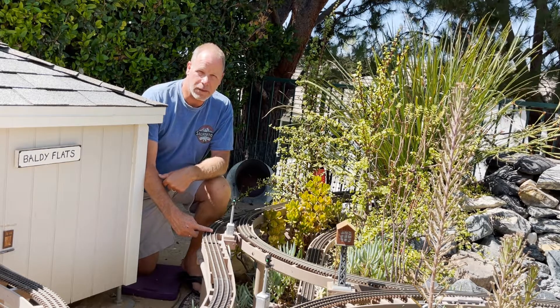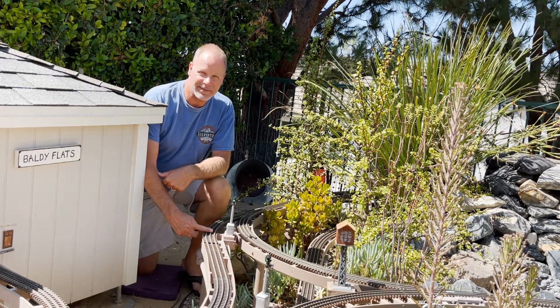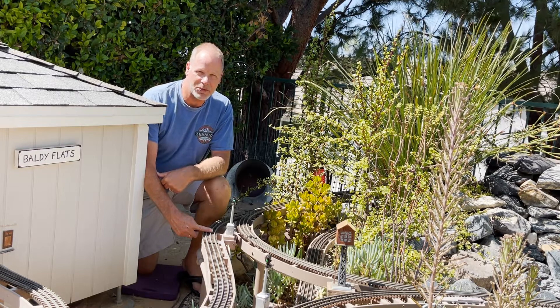Train and block detection update, dead rail style. Coming up next on the Baldy and Palms Railroad.